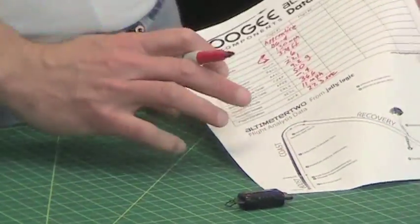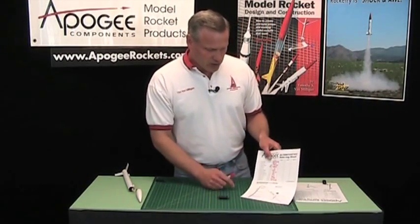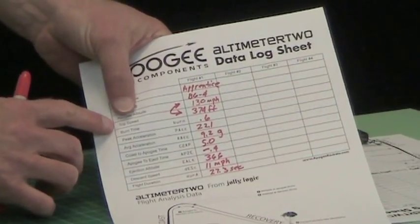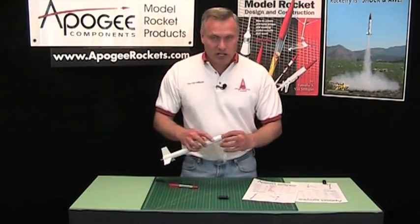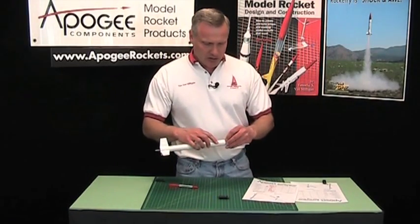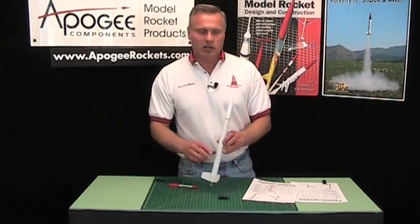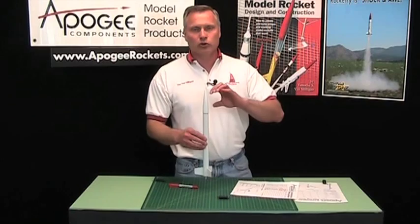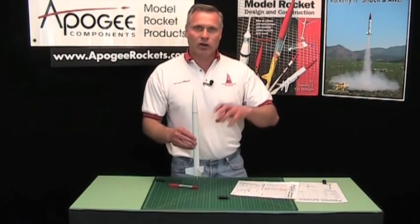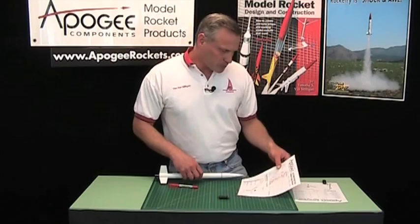Let me go over these numbers and explain what they mean. We did apogee altitude and top speed already — pretty simple. Peak acceleration: when the rocket takes off it's accelerating and will hit its peak acceleration pretty close right after liftoff. Acceleration is the change in speed. This had a peak acceleration of 22.1 G's — if you were riding inside this rocket you would feel 22.1 times heavier than you already are.